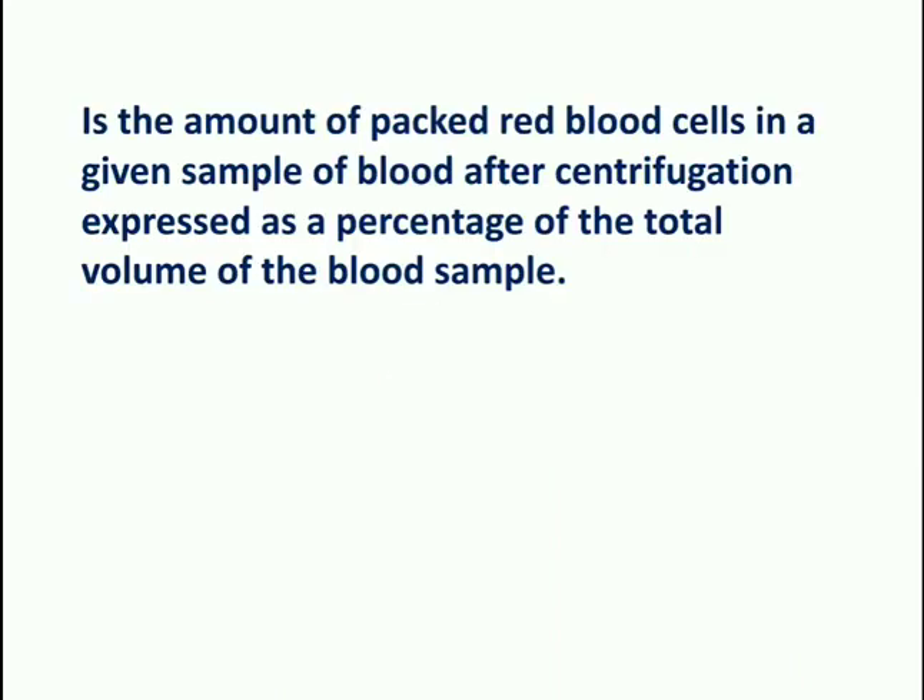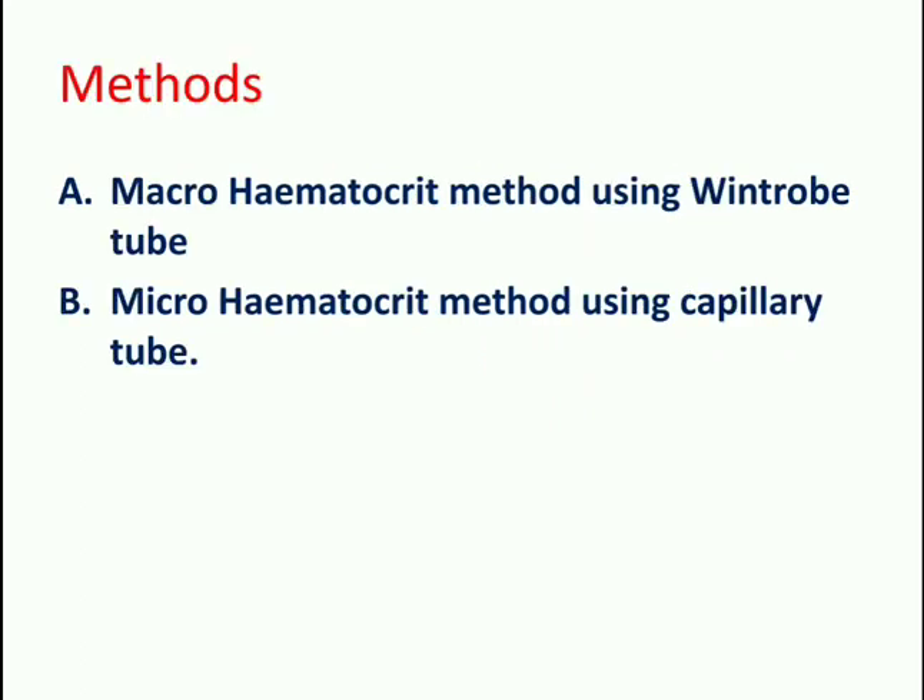PCV is the amount of packed red cells in a given sample of blood after centrifugation, expressed in percentage. There are two ways to determine PCV: first is the macro hematocrit method using a Wintrobe's tube, and second is the micro hematocrit method using a capillary tube.